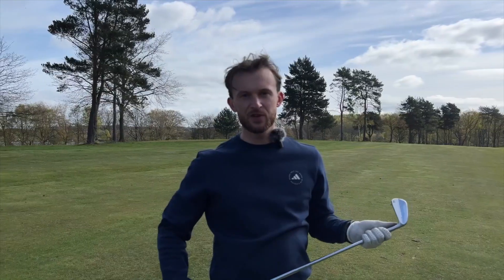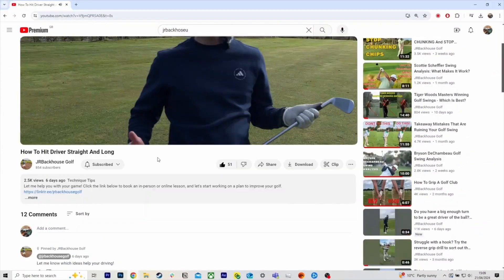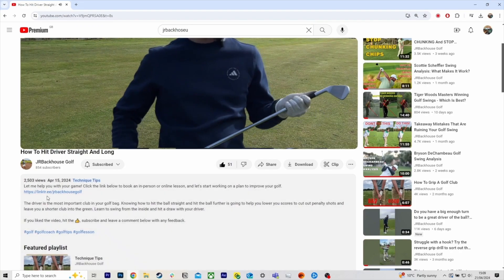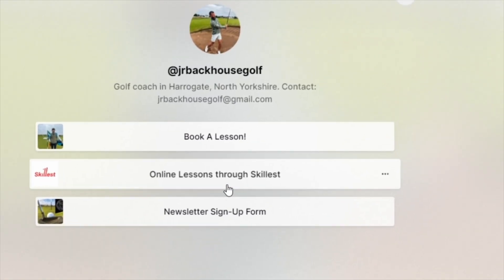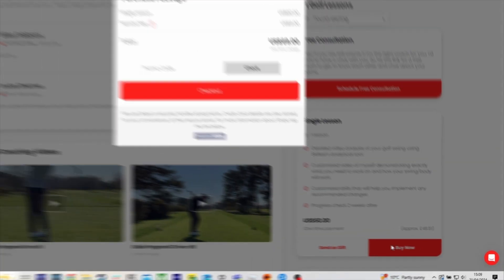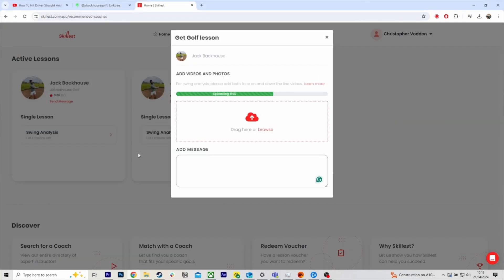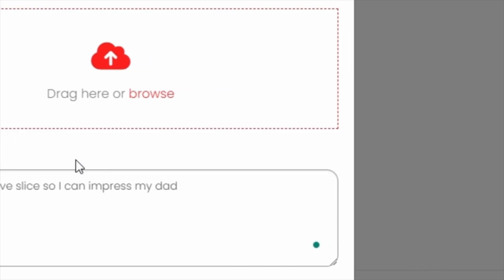If you can work on those two things and understand that you might need a bit more rotation at the bottom just to help square the face up, you're definitely going to hit the ball further, have more control over your initial start direction and your curve, and that will ultimately lead to lower scores. If you like what I put out in these videos and want help with your game no matter where you are in the world, click the link in the bio — it'll take you to Skillist, an online coaching platform where I can analyze your swing, give you drills and tips, and help you lower your handicap.